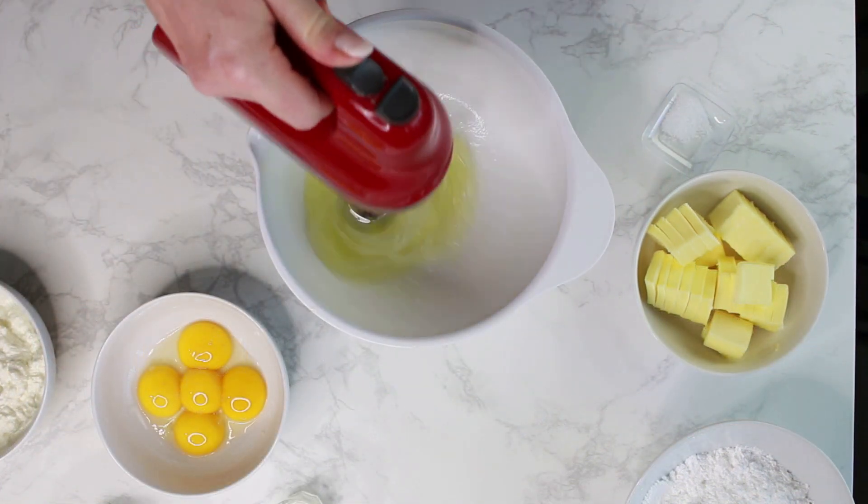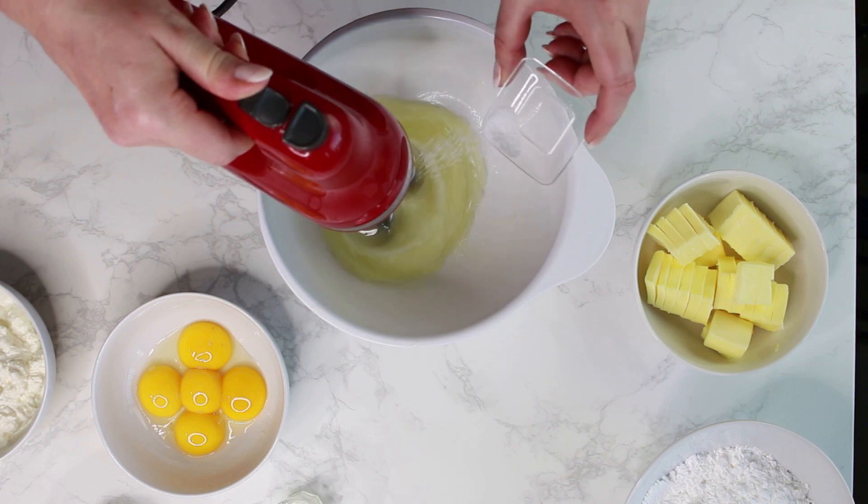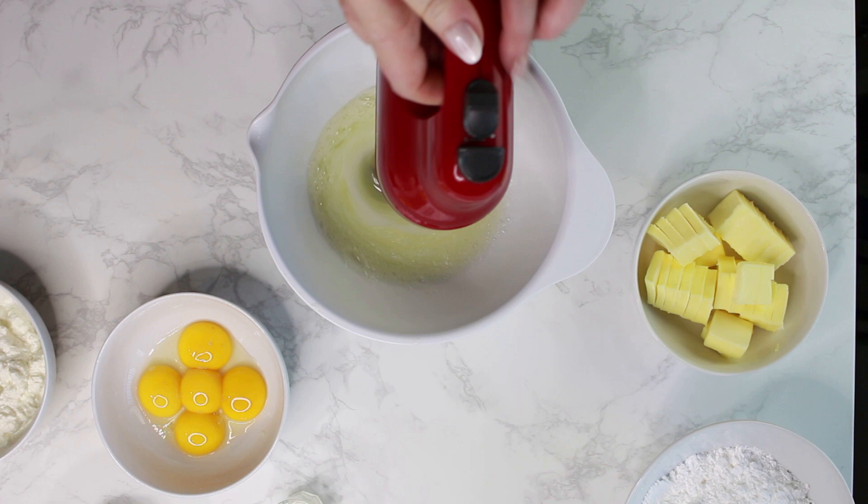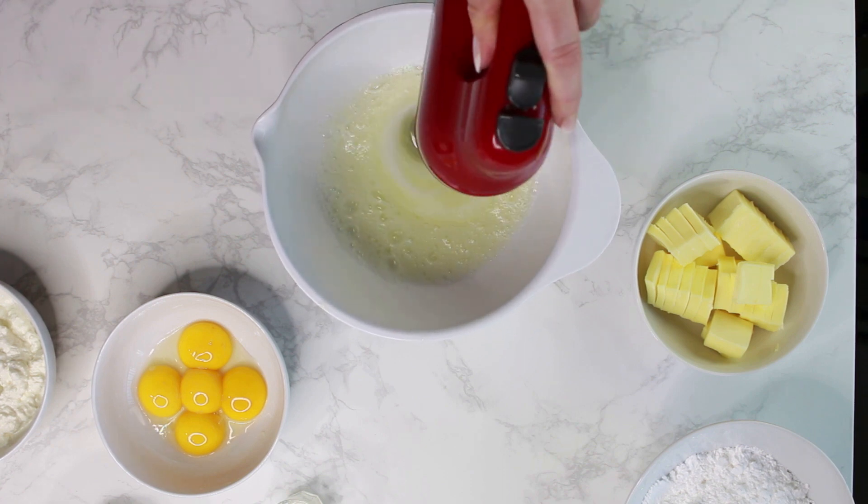Beat the egg whites with a pinch of salt until soft peaks form. Don't beat to stiff peaks, or the cake will not be as light as you want it to be.